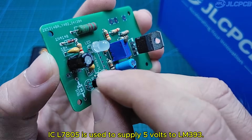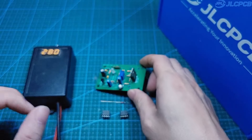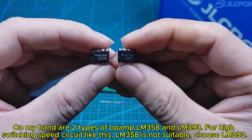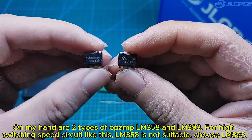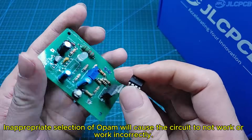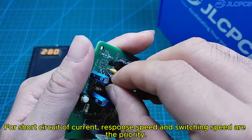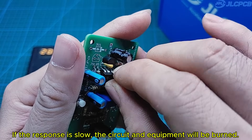ICL7805 is used to supply 5 volts to the LM393. For a high switching speed circuit like this, LM358 is not suitable — choose LM393. Inappropriate selection of OPAM will cause the circuit to not work or work incorrectly. For short circuit protection, response speed and switching speed are the priority. If the response is slow, the circuit and equipment will be burned.